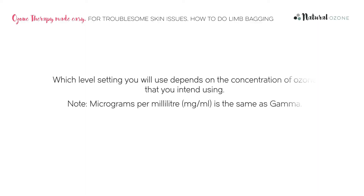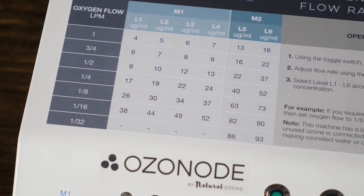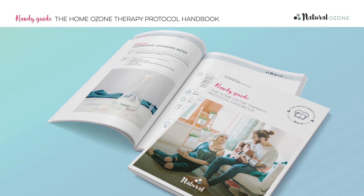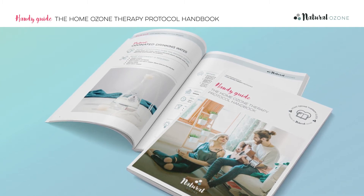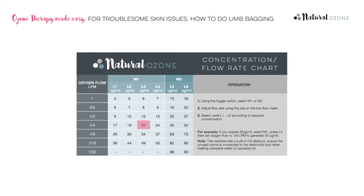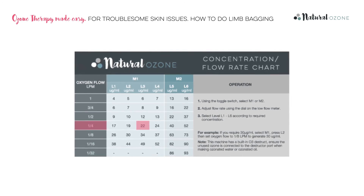Ensure that the ozonode is plugged in and switched on at the wall. Which level setting you use depends on the concentration of ozone you intend using, measured in gamma. Refer to the chart on your machine to determine which level and flow rate you require. Please consult your health practitioner for personal medical advice. In the protocol handbook, we pass on the general advice from the Madrid Declaration on Ozone Therapy from the International Scientific Committee of Ozone Therapy. It is always advised to start low and slowly build up the dosage over a long period of time. In this case, we are going to make medical ozone at 22 micrograms per milliliter with a flow rate of a quarter litre per minute.